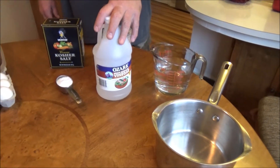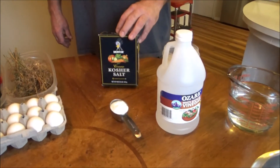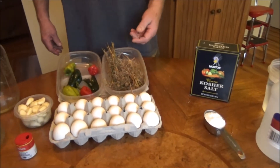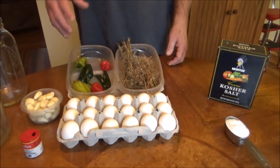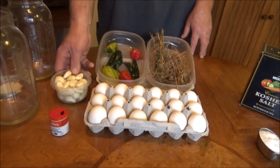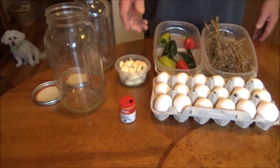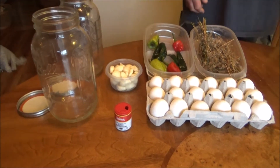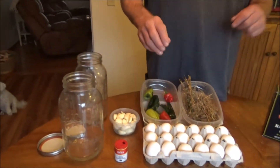Water, white vinegar, kosher salt. You can use table salt, you can use pickling salt, whatever salt you've got, you can use it. Eggs, of course. Dill — fresh dill from my garden. Peppers — I've got habaneros and poblanos here. And fresh garlic. This was two whole bulbs. I peeled them, and I like a lot of garlic, as you folks know. And peppercorns — a little extra touch you add to them after we get our brine done.